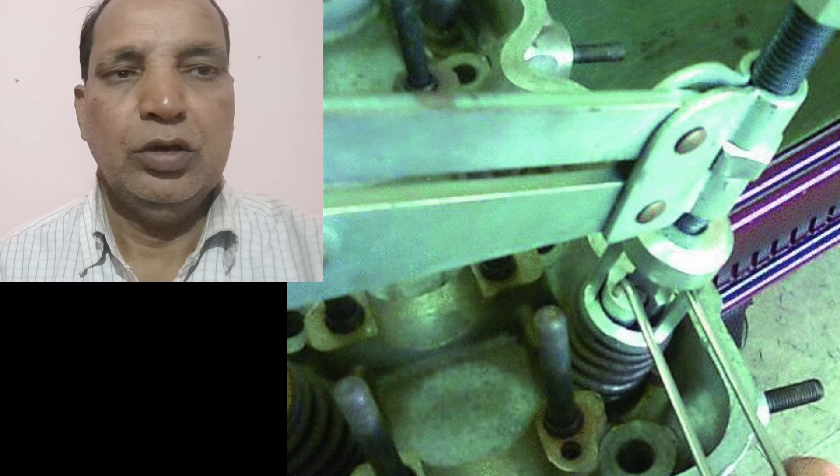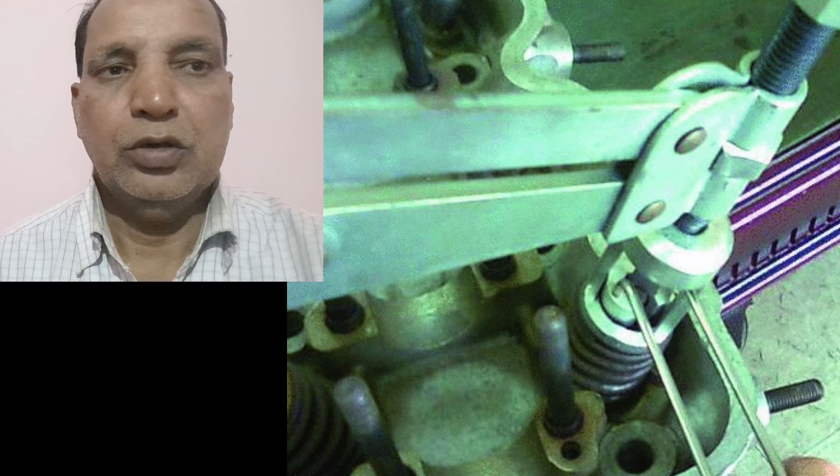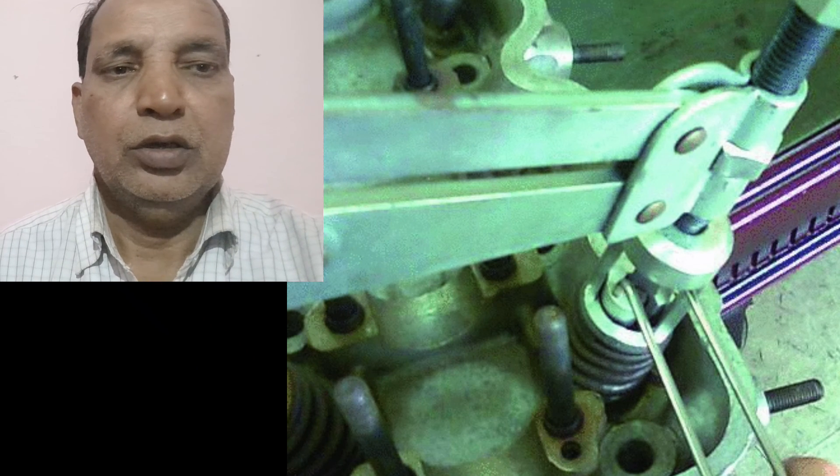At the time of removing the valve, you can also use this tool for removing the collet collar.